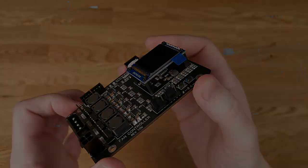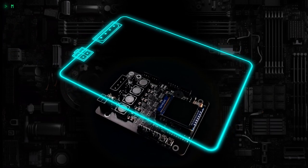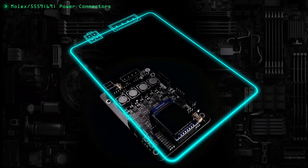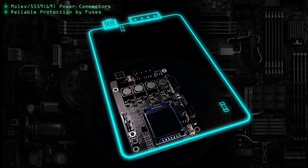Let's see what's interesting on the board. Starting with the power part: for power supply there are two connectors on board — a 12V ATX 55–59 and a Molex with 5V and 12V. That's fully sufficient for the rated power. Of course, there are two fuses — one for the power part and one for the digital part — and DC-DC converters.